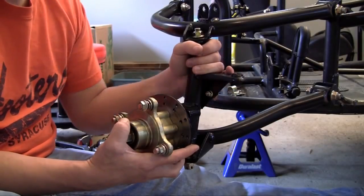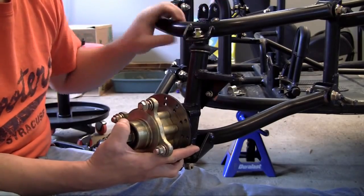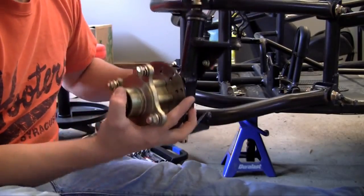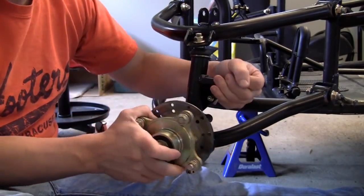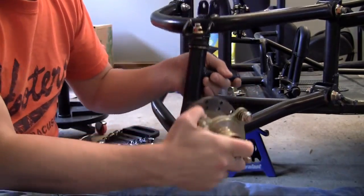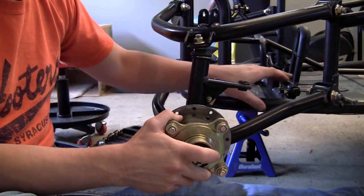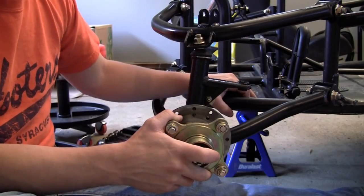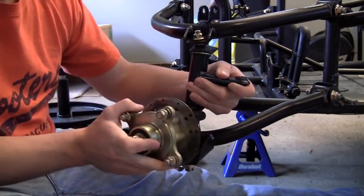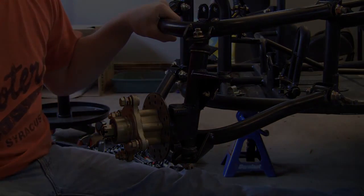Our main suspension system is pretty much complete. The only other thing we need to do is hook up something called a strut, and we'll do that in the next video. Check it out — whenever we hit a bump, we can now go up and down, and whenever we hook up the steering, our wheel can now turn left and right. This is a much better system than bolting the wheel directly onto the frame, which would cause the wheel to take all the absorption, damage your frame, and also you probably want to be able to steer your go-kart. In the next video we're going to be covering the strut.